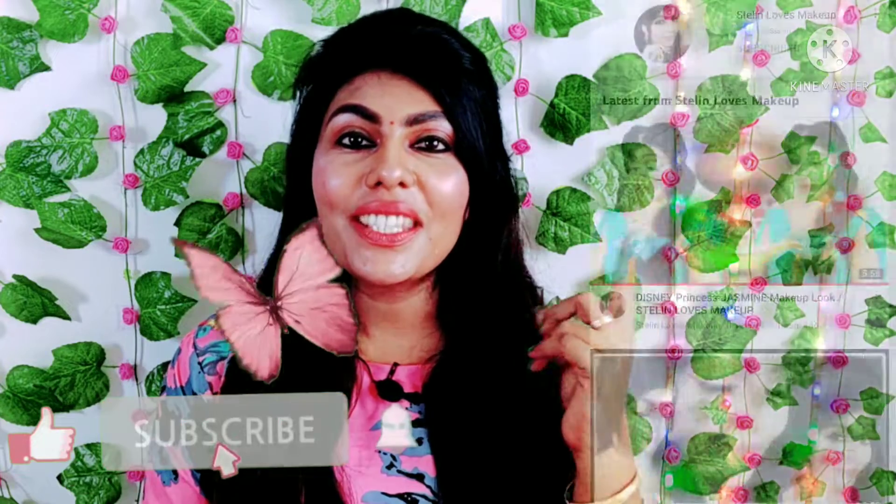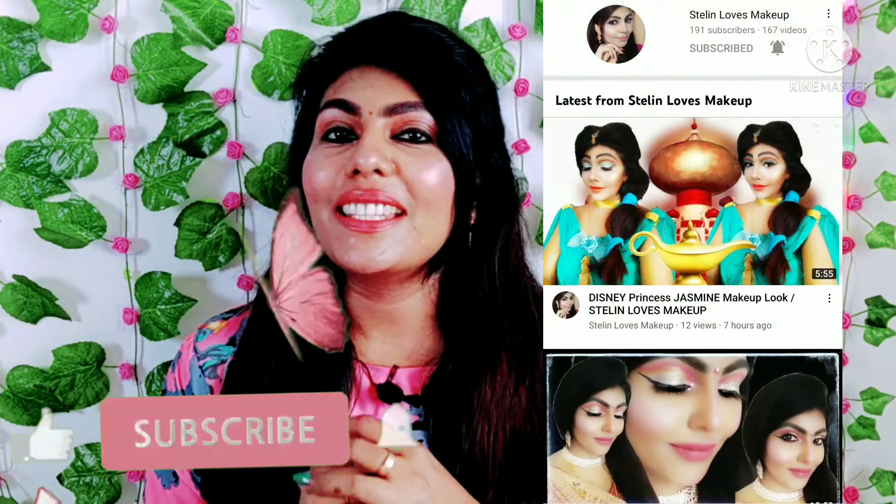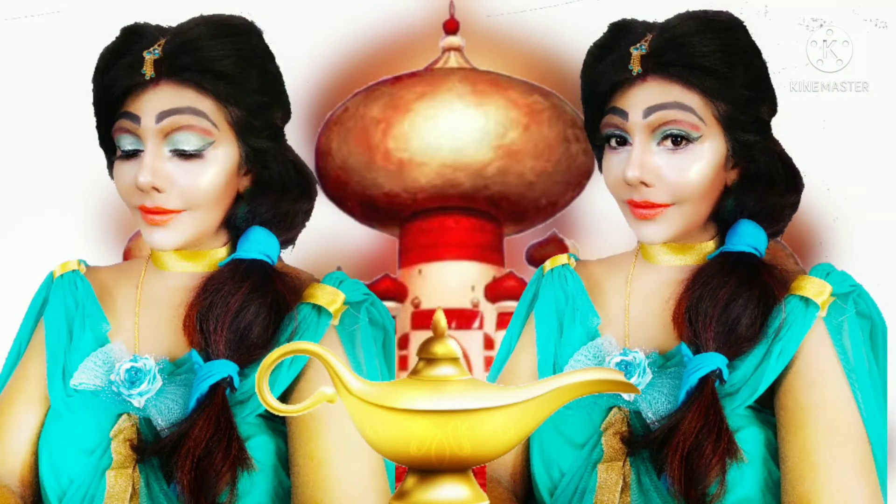There is a new channel called Stellin Loves Makeup — you can support it via the link in the description box. You can see different makeup videos on that channel. In the last video, there is a Disney Princess Jasmine look — if you want to see it, please like it.